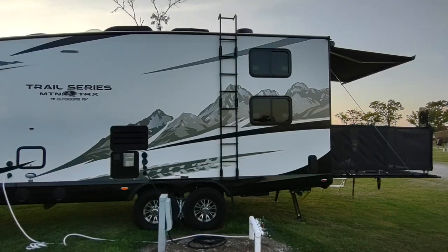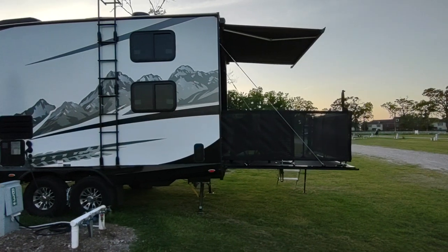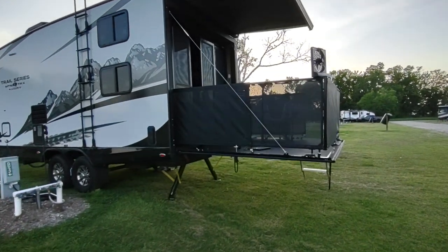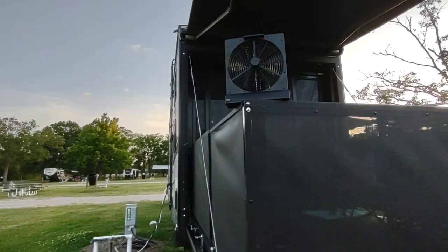There's solar and three Max Air fans. We have not gotten on the roof yet but it looks pretty solid from what I've seen. The overall length is about 38 feet from tip to tail with the gate down.